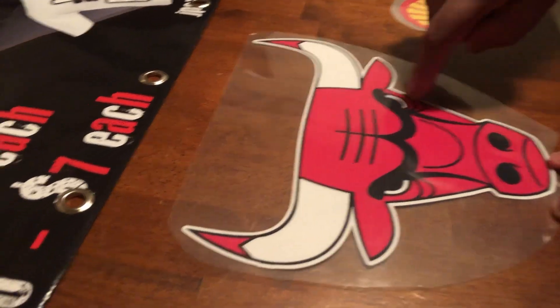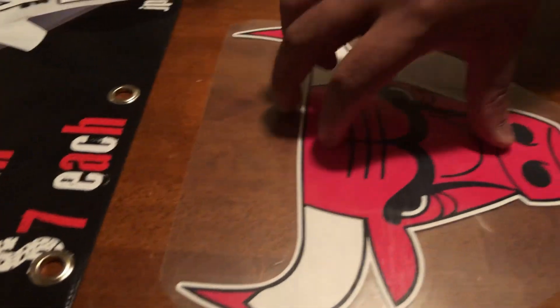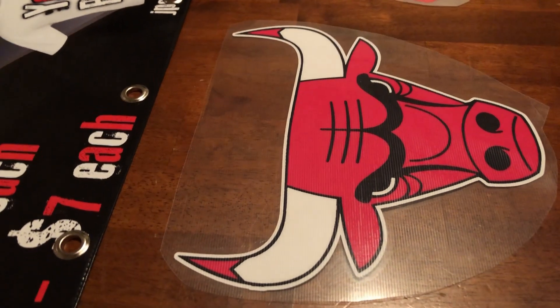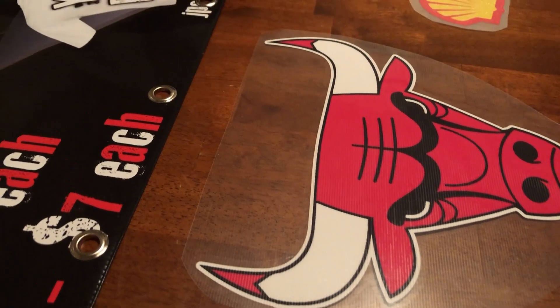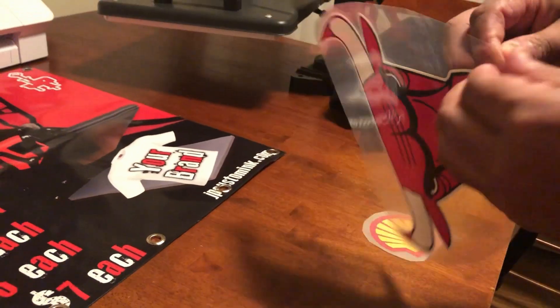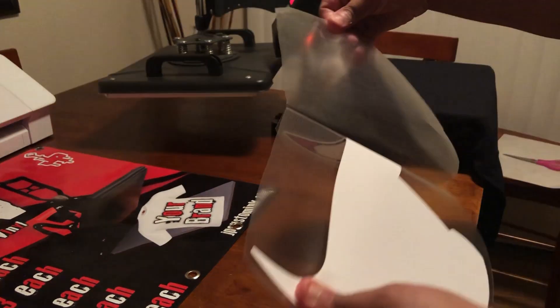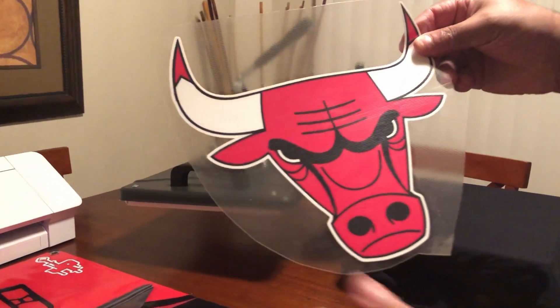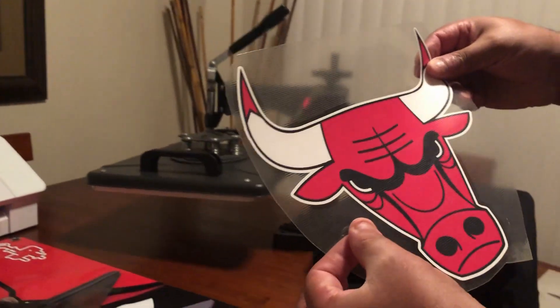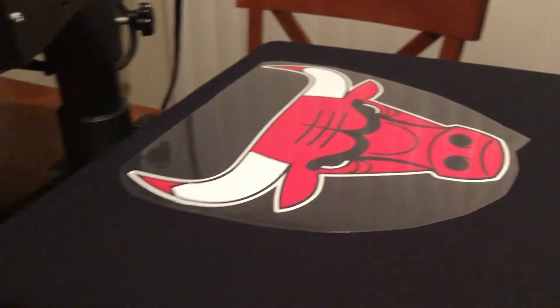Disclaimer — this image was taken off Google just to show you. Let's say you get an 8x8 in the mail — this is what it is. You'll get your instructions as far as the temperature, which is 330 degrees, 10 seconds, and hot peel — all that comes with it. This is what you ordered. All you have to do is peel the backing, throw that away, and you're left with your image. It'll have the transfer sheet on it already — we provide that for you. Then all you have to do is measure it.